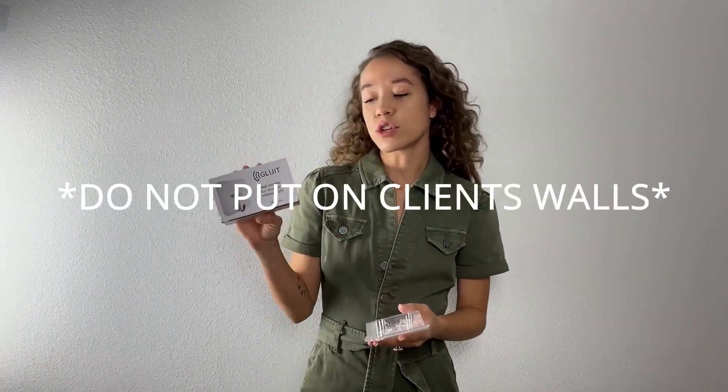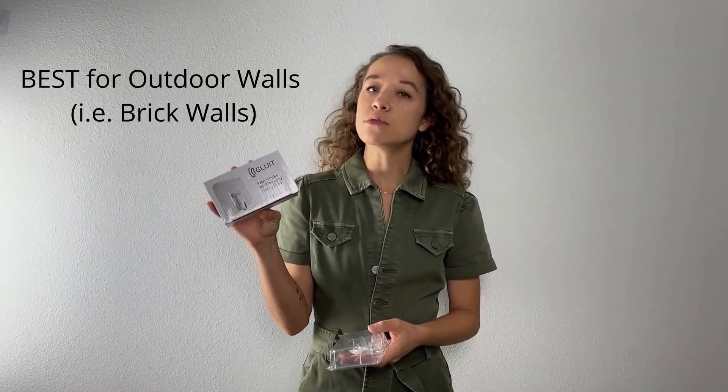You are also going to want hooks. These hooks that we have here, also from Amazon, are great for outdoors or textured walls. Otherwise, we just use good old 3M hooks. I will also go ahead and link these in the description.